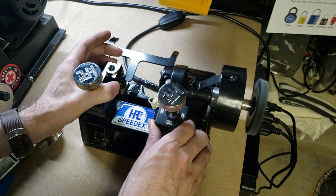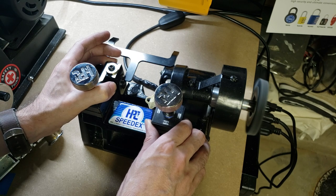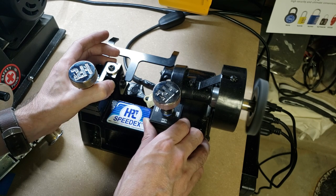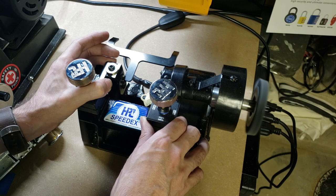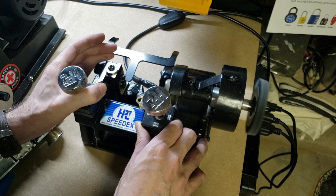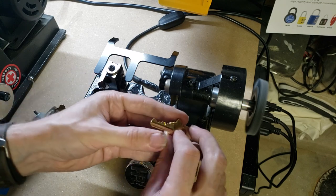Moving very slowly and carefully, making sure that the depth guide is always in contact with the key. If it lifts off, move back and go over that portion again, still moving the carriage right to left. Now, going to remove the blank from the jaw.